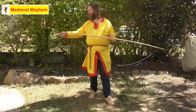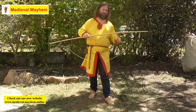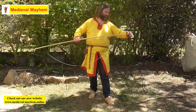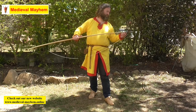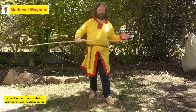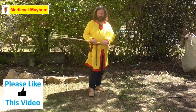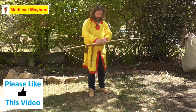I've already placed the string on the bow but not put it into the nocks. I find it easiest to nock one end of the bow — there are a few different ways you can do that. You can see the stringer here with the black string.